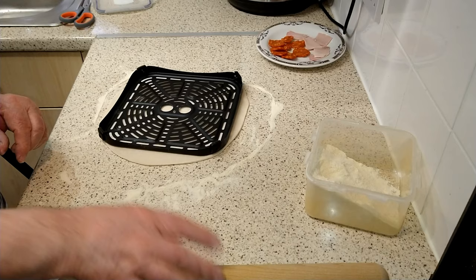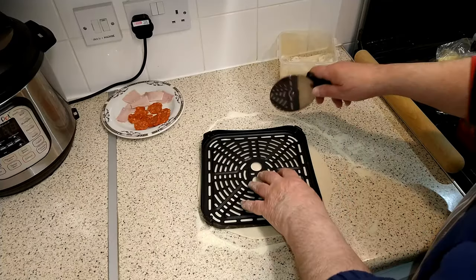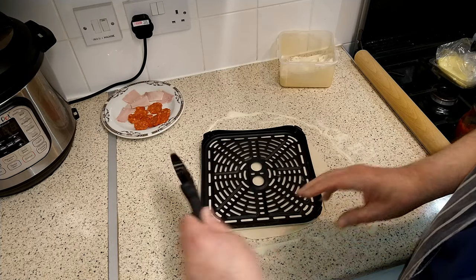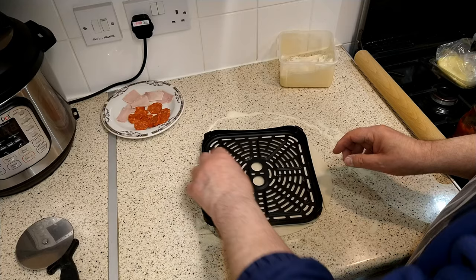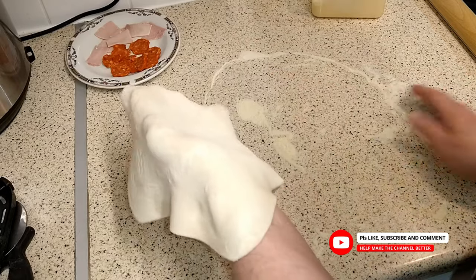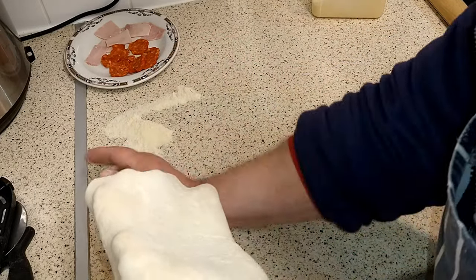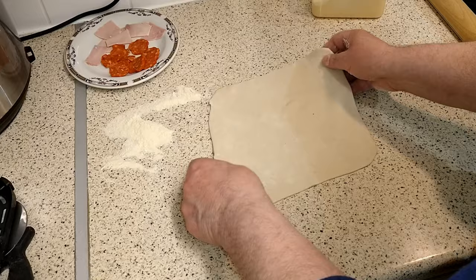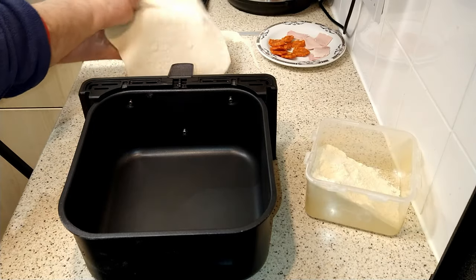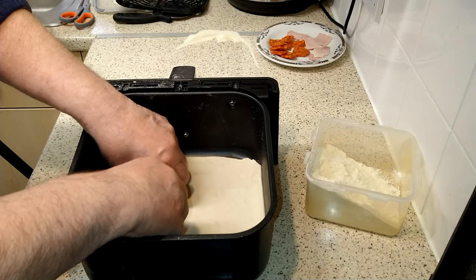The pizza base is pretty much there now, so just trim off any excess dough. Use the crisper plate as a template and you'll be able to fit the dough straight into the air-fryer basket. Just a quick tidy up of the semolina flour, then place the pizza base into the air-fryer basket and you'll find it fits pretty much perfectly.